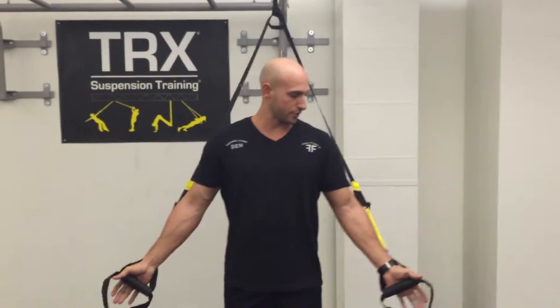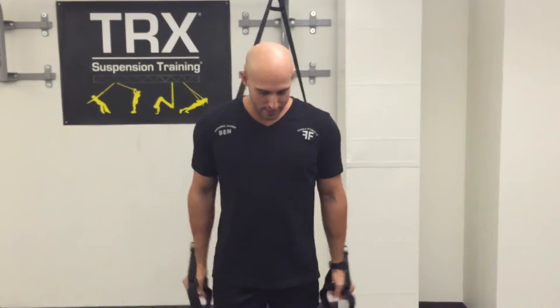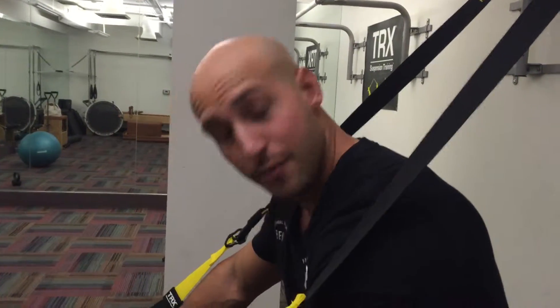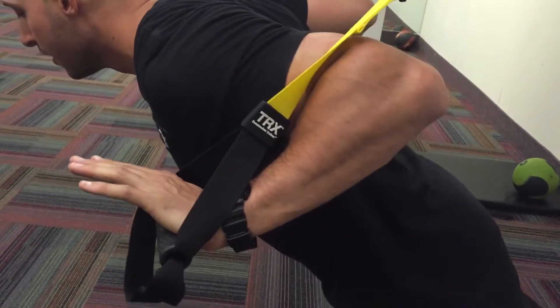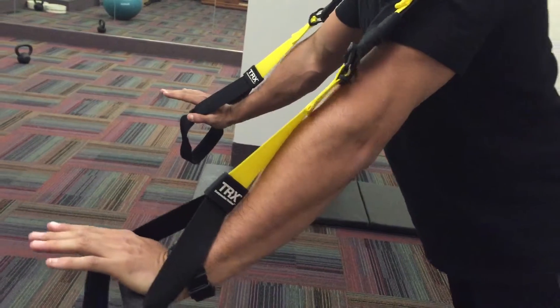So what you're gonna do, make sure that the TRX bands are right at waist level. Go ahead and take a step forward, get in position, make sure your feet are far enough back to where this is a good resistance for you. Lean forward slightly, lining up your hands with your chest, slowly come down and push back up, breathing out, nice and slow.